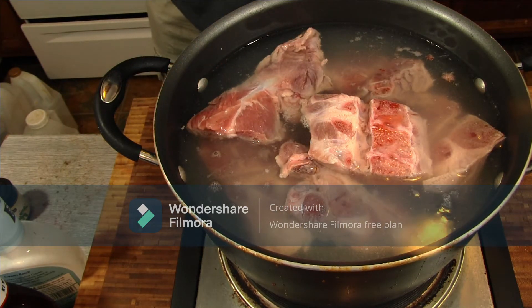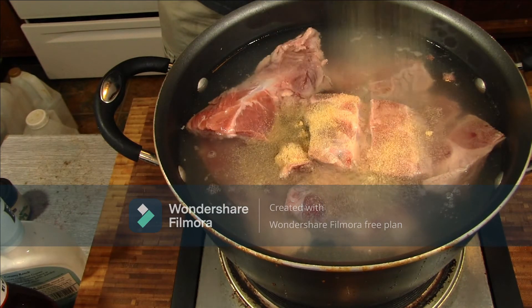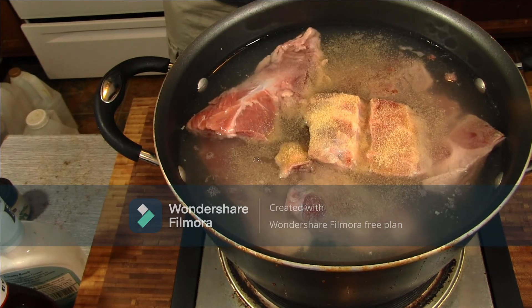Add a little garlic seasoning to this for a little extra flavoring.